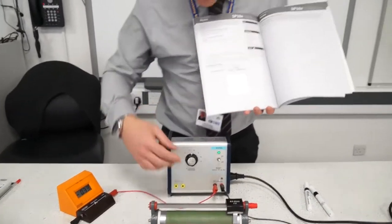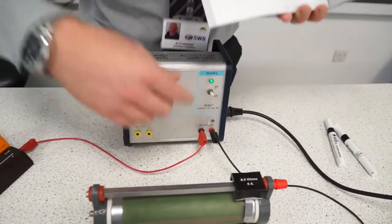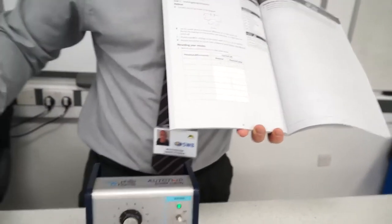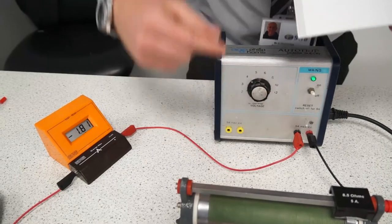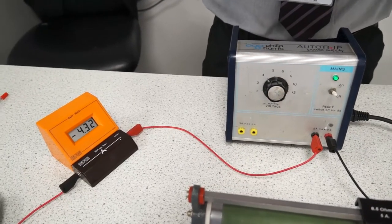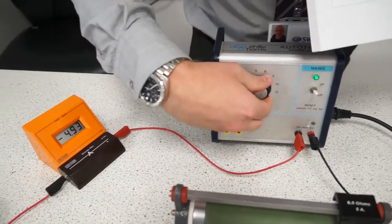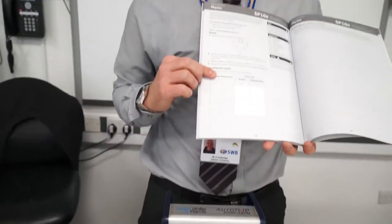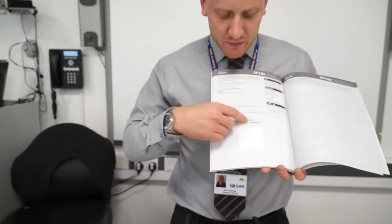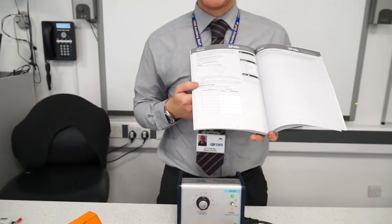Then all you're going to do is turn up your potential difference to three and write down your reading, then turn up to four and write down your reading, then up to five and write down your reading, and do the same for six. That is how you collect your results for your resistor.